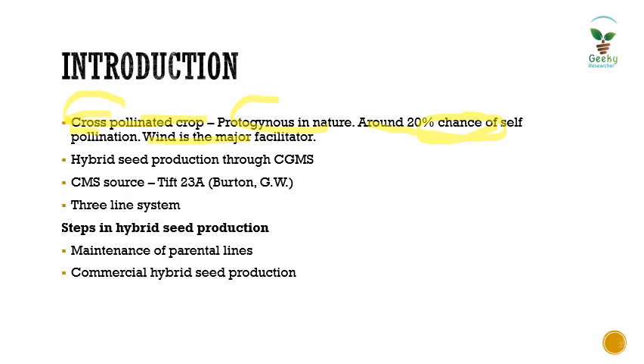The major factor influencing cross-pollination and pollen transfer is the wind — wind is the major facilitator of cross-pollination in kombu. Hybrid seed production in kombu is through CGMS, also termed as the three-line system, using A line, B line, and R line. The major CMS source identified by Burton G.W. in Tifton, USA, is the line called Tif 23A.